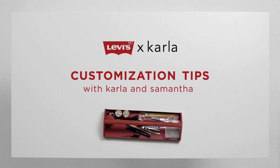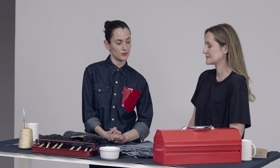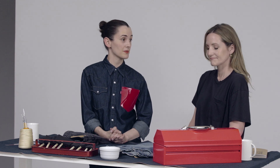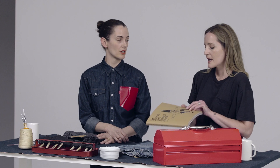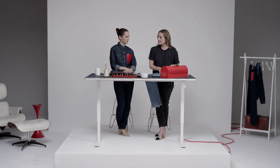Hi, I'm Karla Welch, and I'm here with my good friend and fellow stylist, Samantha McMillan. You are going to show us how to stencil on our jeans. Just to give credit, I picked up this book at some airport in some part of the world — The Street Art Stencil book. I picked a couple out already because... because you're super organized.